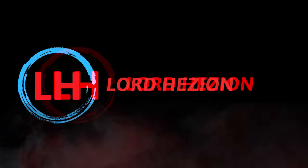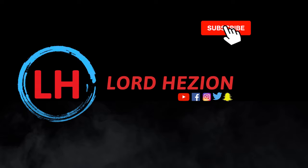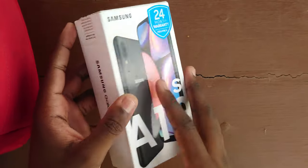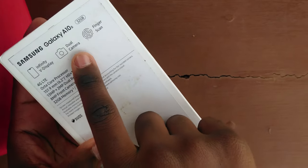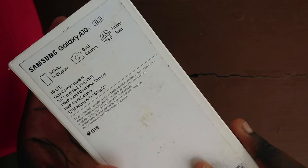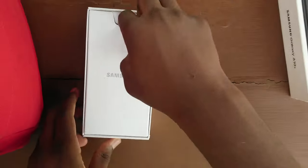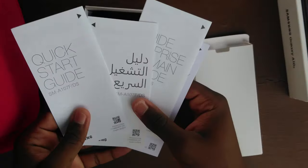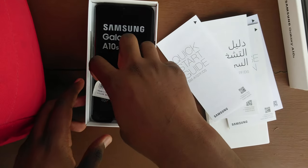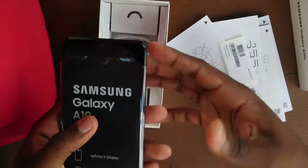First up, let's start with unboxing. At the back of this cleanly presented box you see some of the key features of the Galaxy A10s, which include the Infinity-V display, a dual camera setup, and a fingerprint scanner. Now at this point you might be asking yourself why a fingerprint scanner is special on this phone — you're going to see why in just a sec. First up we're greeted with the paperwork: the quick setup guide and warranty card — things people don't read. Next is the phone itself, which we will unwrap, turn on, and put to the side to boot up.